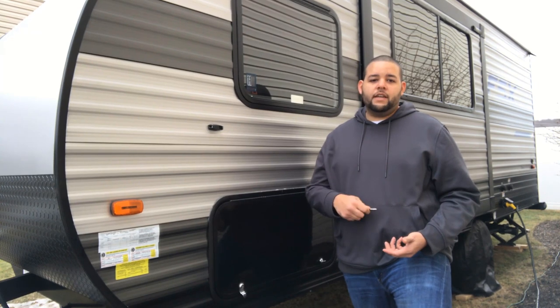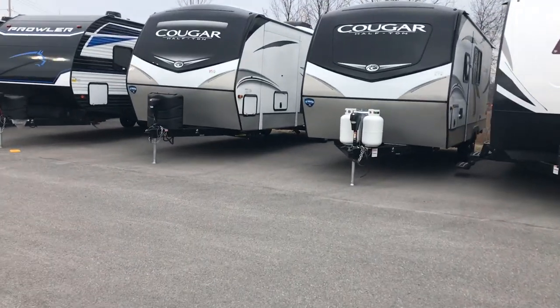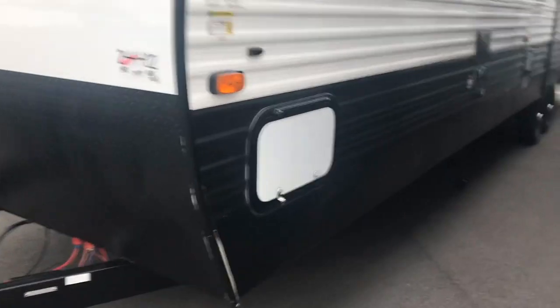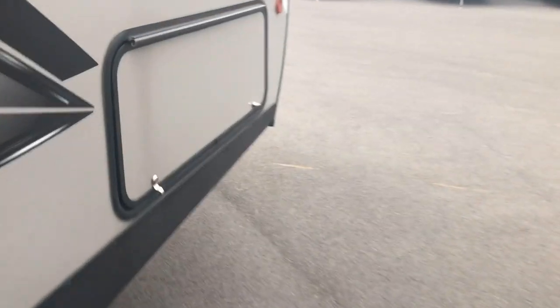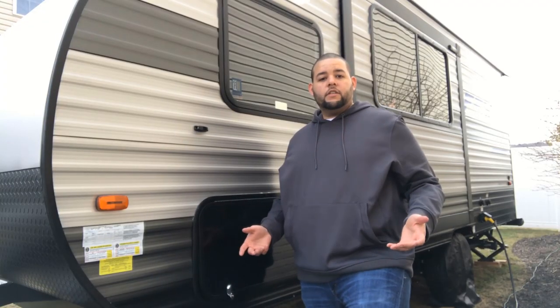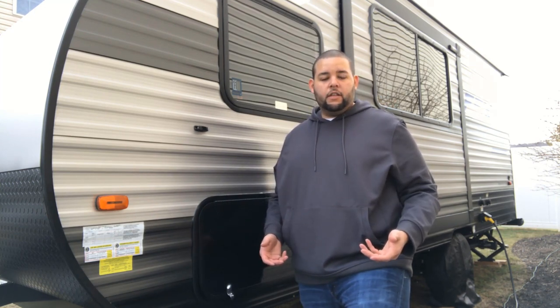Still don't believe me? Let's go ahead and take a trip to a local dealer where we're going to try our RV key on those storage compartments. So we're here at a local dealership and we're going to test the theory with the 751 key. As you can see, we had no problems getting into those compartments. So now that I showed you why you should change these out, let's show you how to change them out.